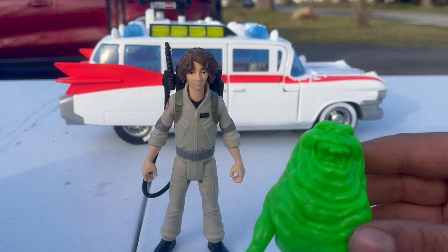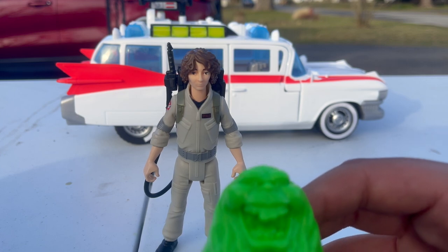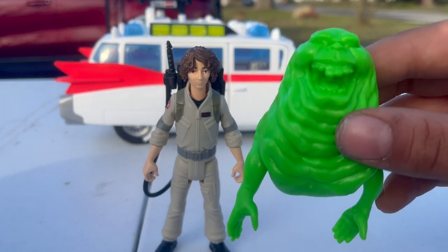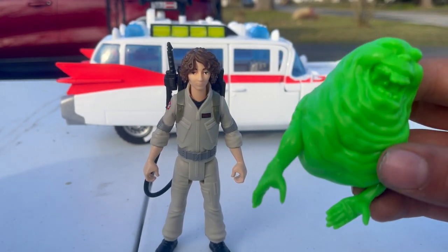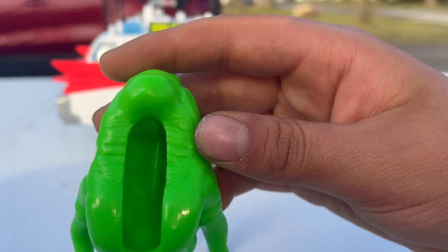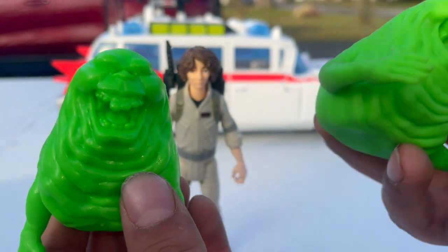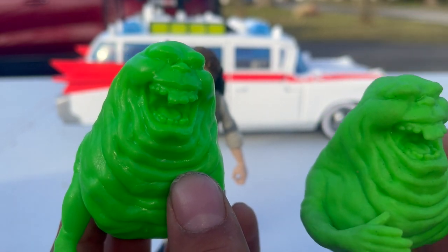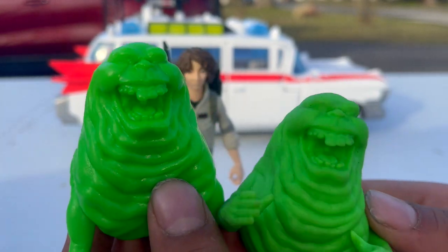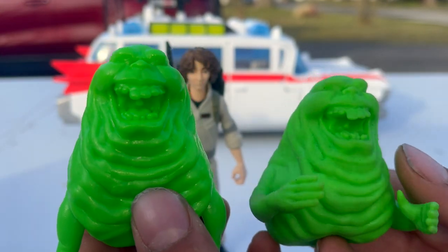There are actually two different Slimers in this line. One version has its arms raised up like he wants to eat, and the other has arms hanging down below. The Slimer with the arms down comes with the Ecto-1, and the other Slimer comes with Trevor. So even the vehicles come with their own ghost accessory.